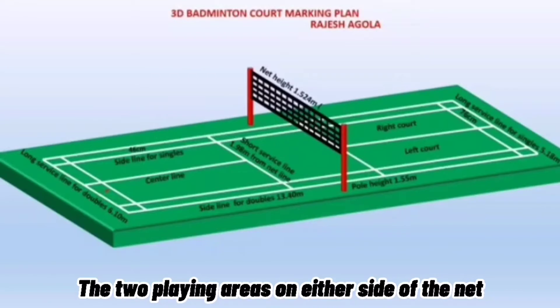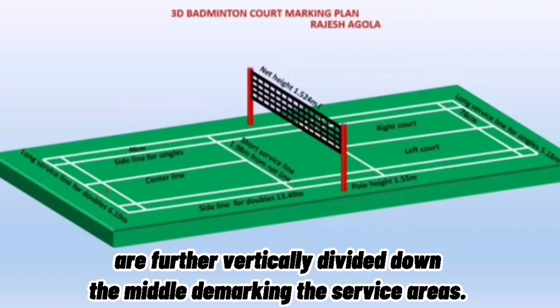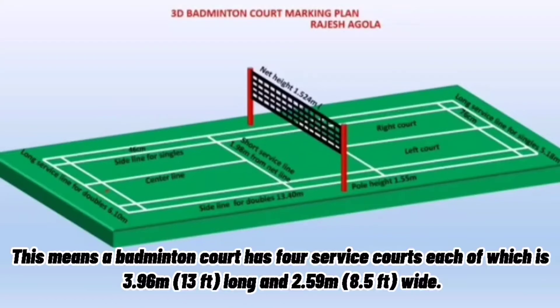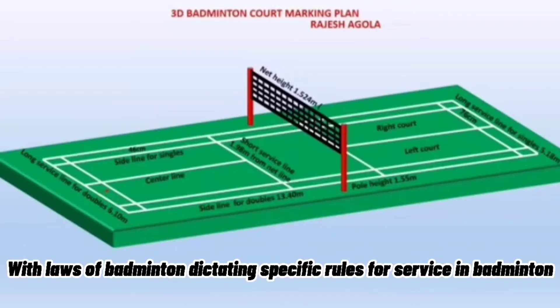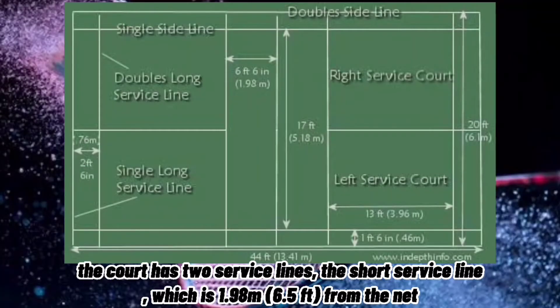The two playing areas on either side of the net are further vertically divided down the middle, demarcating the surface areas. This means a badminton court has four service courts, each 3.96 meters or 13 feet long and 2.59 meters or 8.5 feet wide. The court has two service lines: the short service line, which is 1.98 meters or 6.5 feet from the net,